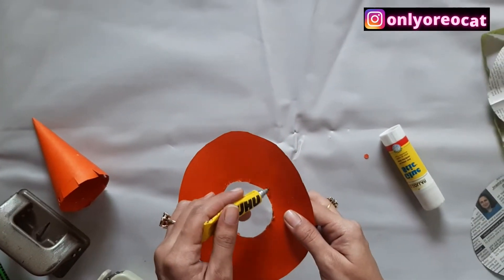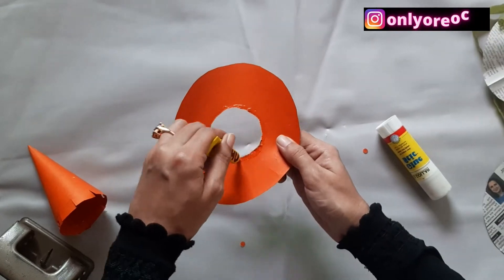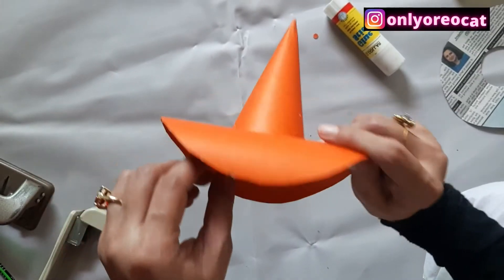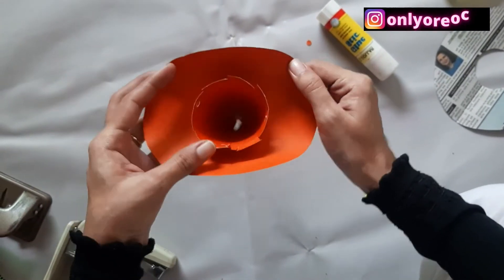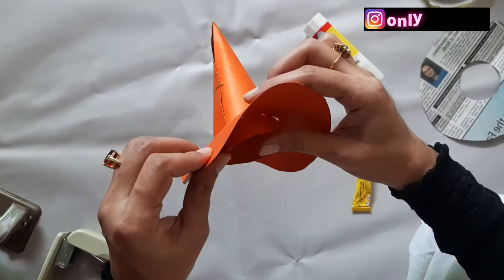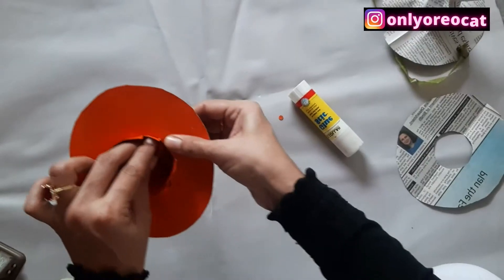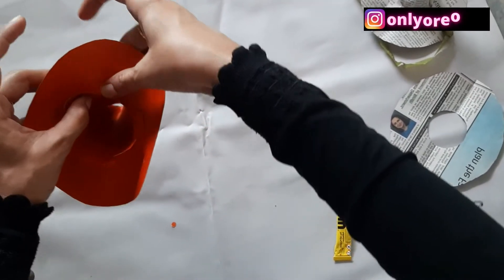Glue the shorter edge of the circular cutout. Now take the cone and pass it through the circle. Then fold these edges — which have been cut out earlier — alongside the glued area of the circle, without folding the areas with the holes.